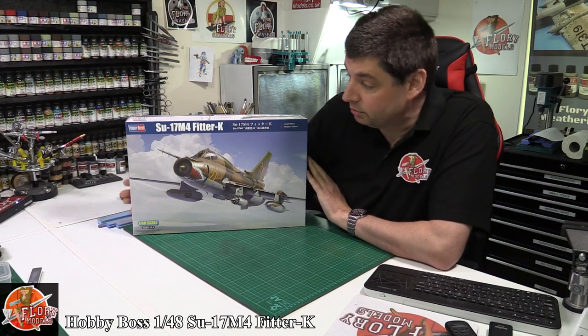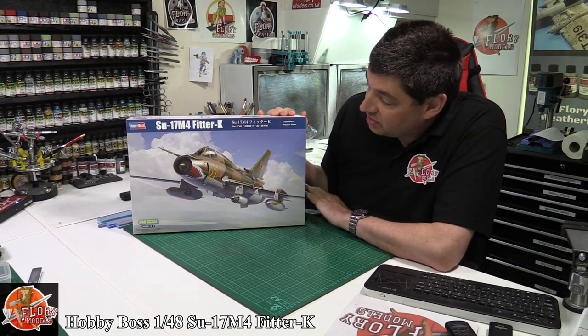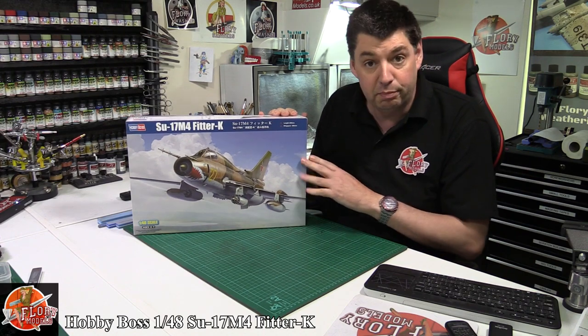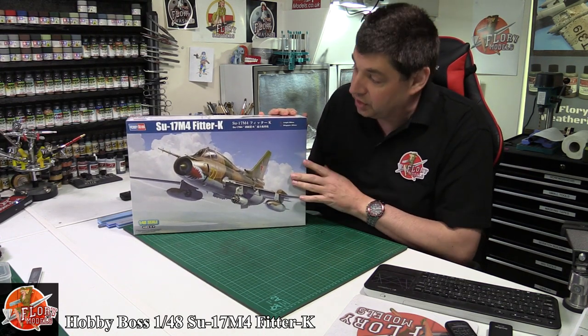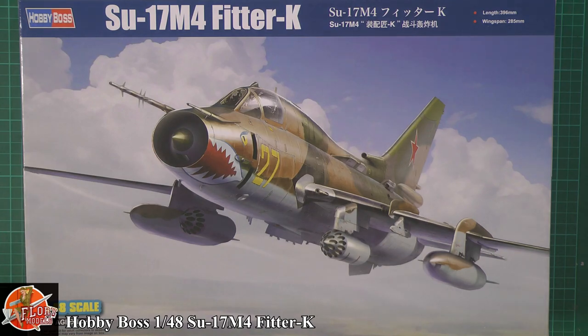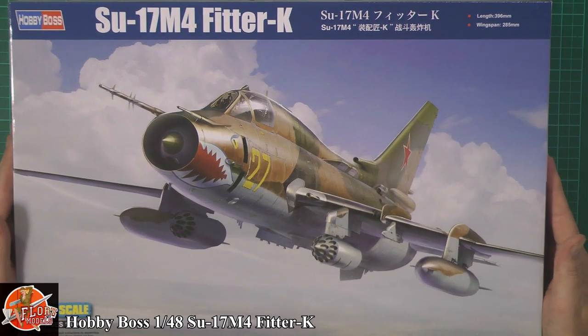Hello and welcome to Fluid Models Kit Review Time. Today we've got Hobby Boss's brand new 1/48 scale SU-17 Fitter K. It's a bit like buses — obviously Kitty Hawk released one to sort of mixed reviews a short time ago, and now Hobby Boss have jumped straight in with another beautiful one. Lovely box art. I am a bit of a Fitter fan, I do like my Russian stuff. I intend to build a lot more of it in the future, purely because of the weathering, the colours and everything else. They are very, very pretty aircraft.